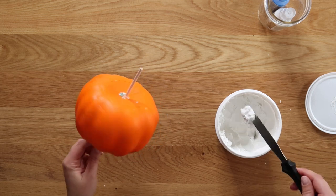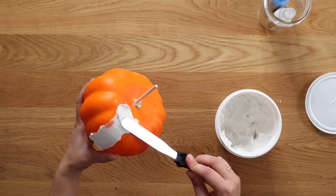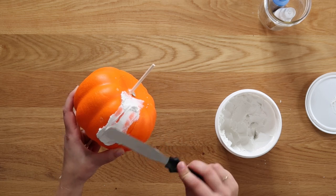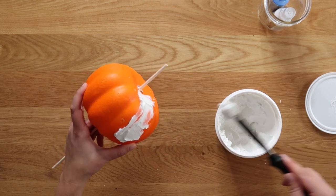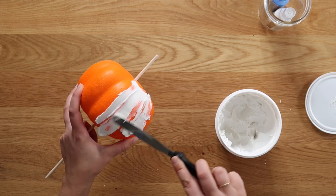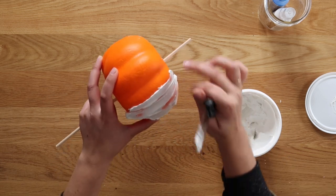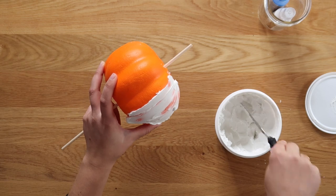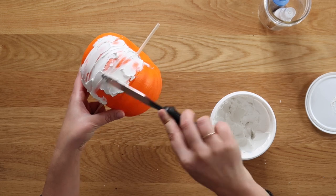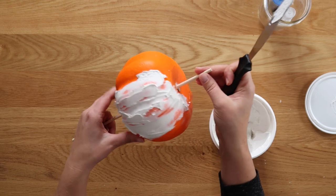Now that my hot glue has dried, I'm ready to start frosting — or spackling I guess. Just grab some spackle and start spreading; it doesn't have to be perfect. I initially thought I wanted to use white pumpkins because it'd be easier to get total coverage, but then I realized if I use an orange pumpkin it'll be easier to see spots I've missed. Since I'm going to paint over all of this at the end anyway, it doesn't really matter if there's little bits of orange poking through. The main thing is to cover all that styrofoam texture all the way around, so I'm going to do a good solid coat and then show you how I sculpt my pumpkin.